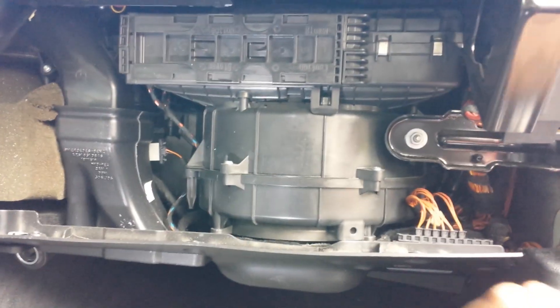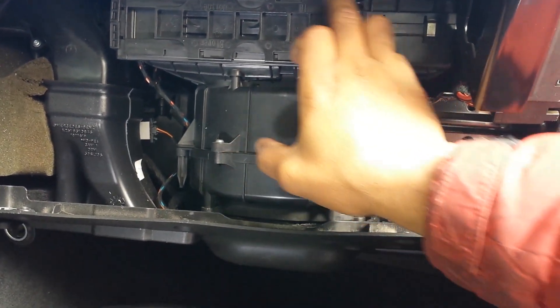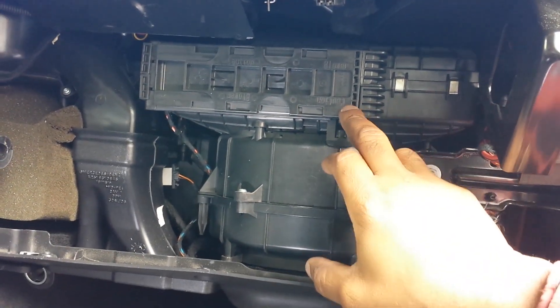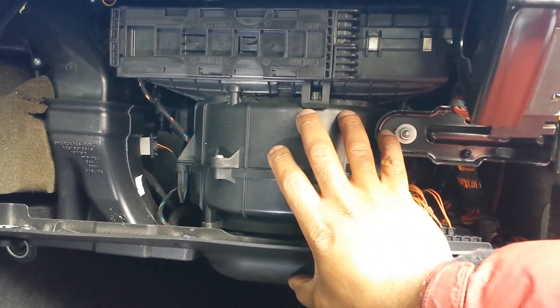Ladies and gentlemen, we are going to do a walkthrough on an air blower replacement today on a Mercedes ML350. It's simple — it's behind the glove box on the dashboard on the passenger side of the vehicle. I will show you how to get to that component, remove it, and put a new one in place, then put everything back together.